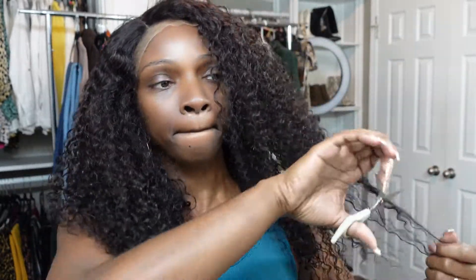Right here I'm just taking some scissors and cutting some light layers to frame my face. I'm looking in the mirror so I can see how it's looking. This probably isn't the best tutorial for cutting layers, but I'm just cutting it at an angle.